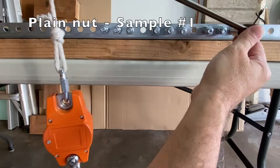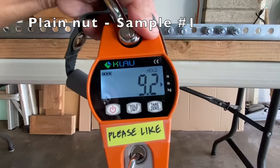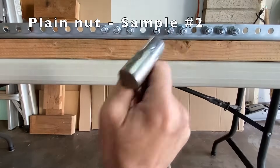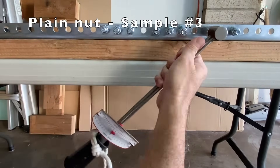Now to test how much torque is needed to break each nut loose. First, the plain nuts. Sample 1: 9.2 foot pounds. Sample 2: 11 foot pounds. And sample 3: 12.8 foot pounds.